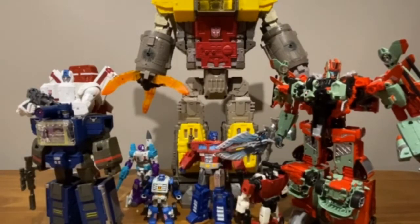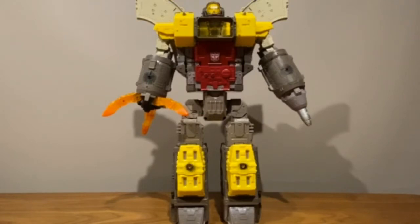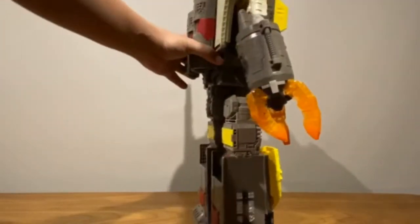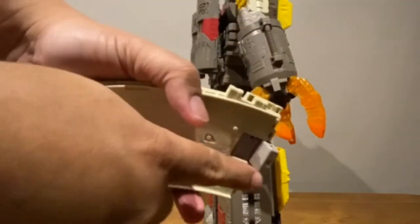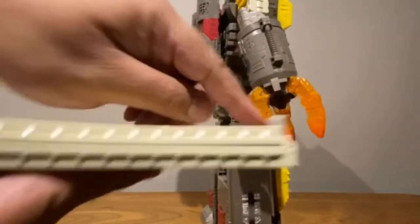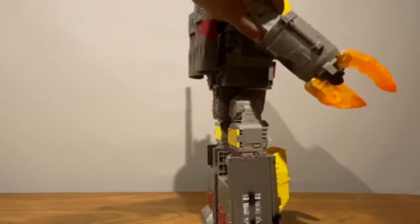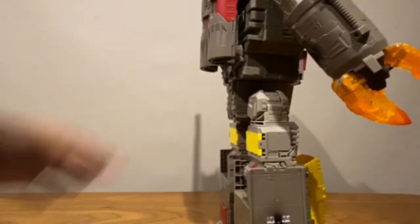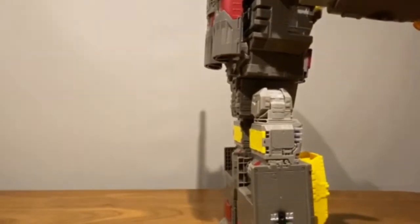Now let's go through the transformation. As I said, it's not that difficult but it is fun and involved — not too complicated. First off, let's start with removing these wings. There's just a sliding notch there that slides into that hole at the back of Omega Supreme.